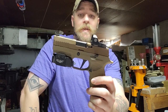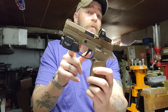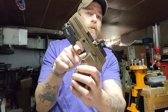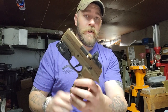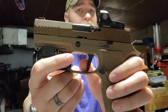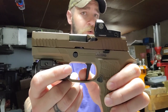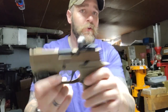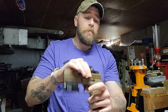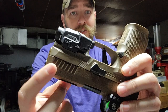This trigger was not part of the problem. The drop-safe issue was not due to anything with the sear — it was due to the actual mass of the trigger shoe itself. When dropped at a certain angle, the trigger shoe would come back and engage the sear. On this one I can feel the wall when I pull it, and I can feel myself pulling that striker back just that last bit before it releases. I've gone back to carrying this gun.